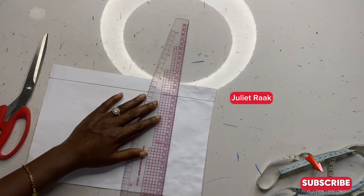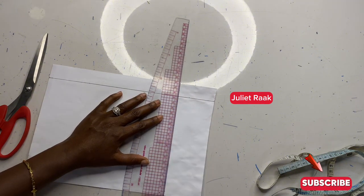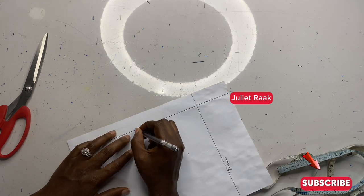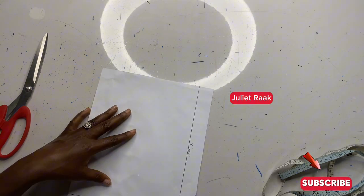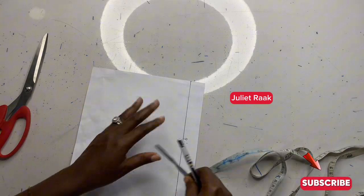Now I'm going to connect this from the lower part. Now that I'm done with this part, I'm leveling it. As you can see what I did: the width is seven inches and the length is nine inches.